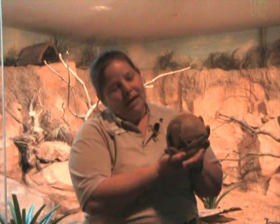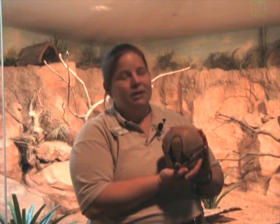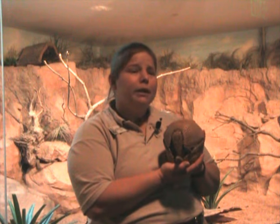Hi, everybody. My name is Kristen, and I'm a keeper here at Natural Encounters at the Houston Zoo, and I have here my little friend Tuck. He is a three-banded armadillo, and he comes from South America. Being from South America, he is different from armadillos here, and we're going to talk a little bit about those differences.